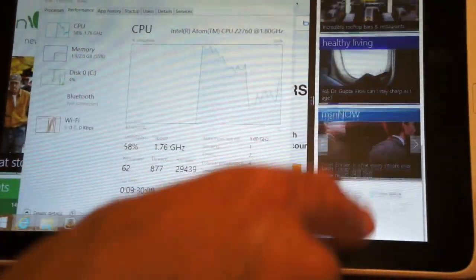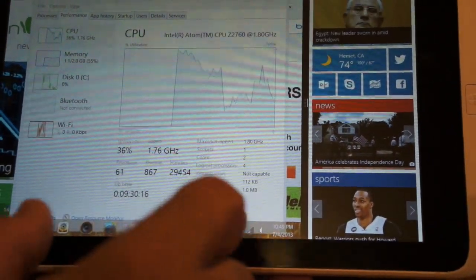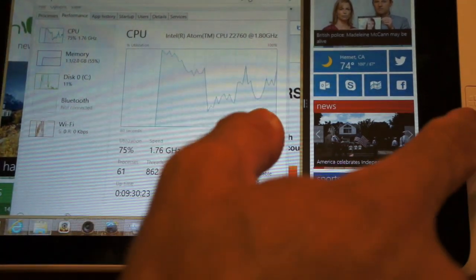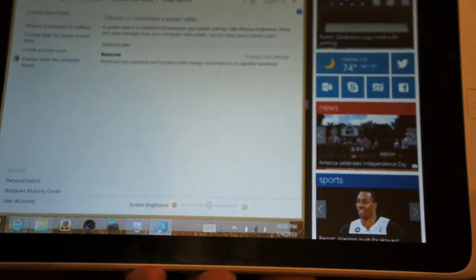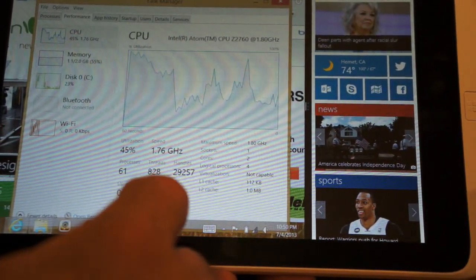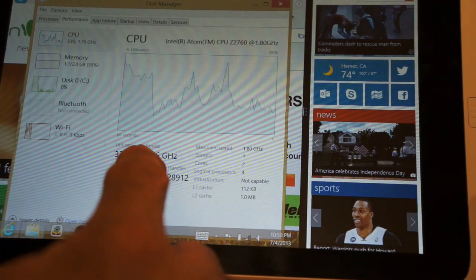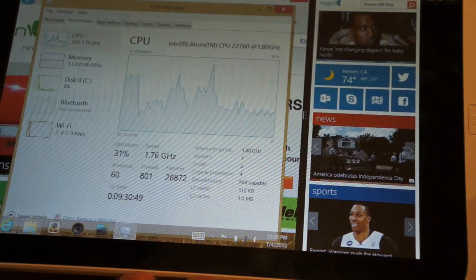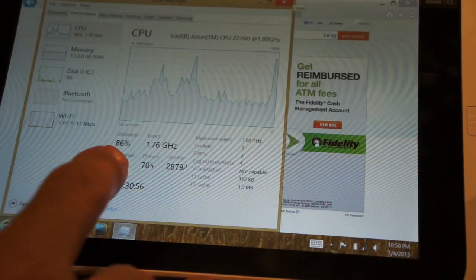As we scroll up and down you can see that pegs the CPU up. Let's go to the power options — I have the screen at full brightness. We have it on balanced mode, and the processor is actually running up to 1.6 and 1.8 GHz on the higher speed. CPU usage is around 34-28%, which could be because we have all these other apps open. I'll close some of them and see if it drops down.